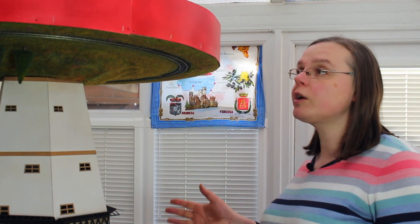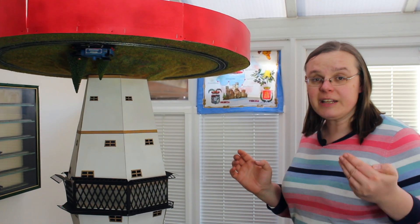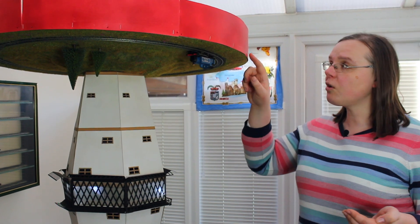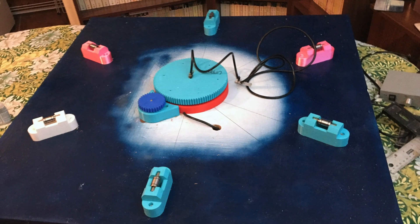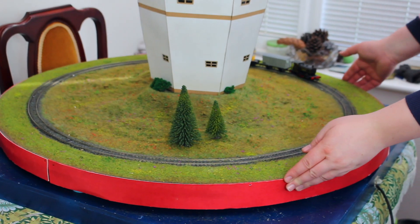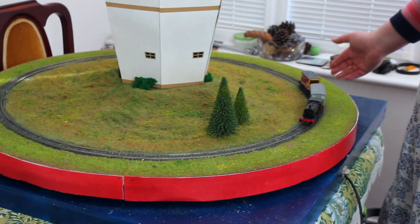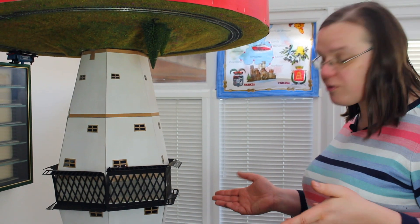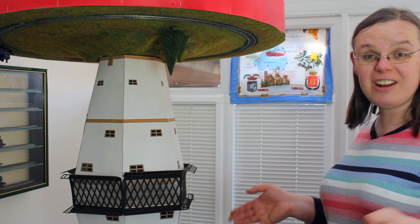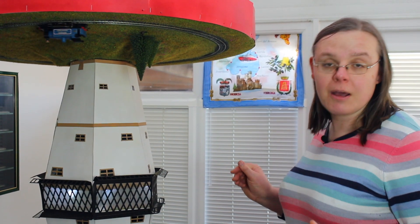I've done a few running repairs. These sort of pelmets were starting to come off — they're only lightly tacked in place for the filming — so I've gone gung-ho with the staple gun and that seems to have fixed that. The mechanism that swiveled everything around is no longer connected, but as you can see everything does still rotate by hand, and as long as you're gentle nothing falls off and it all does still work.